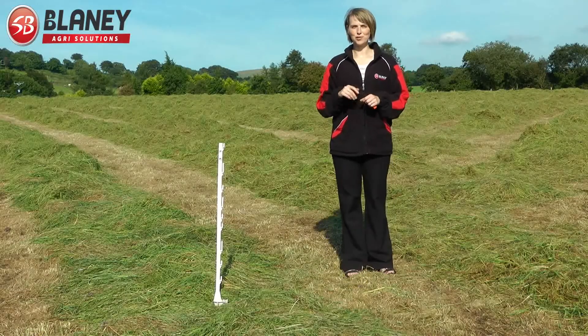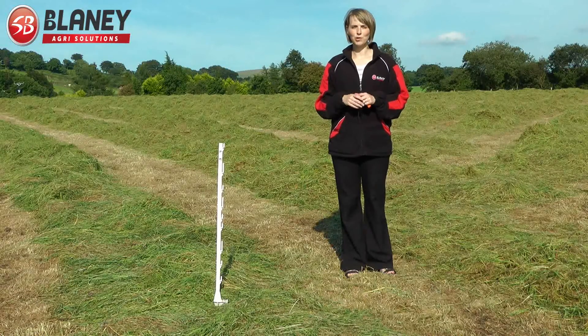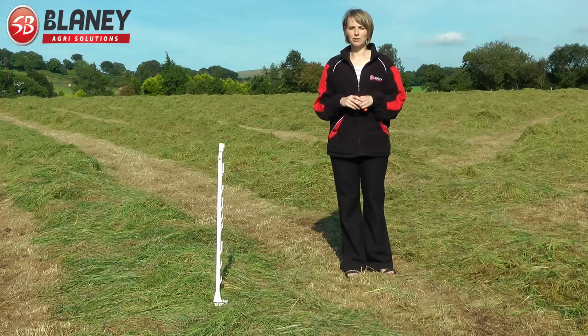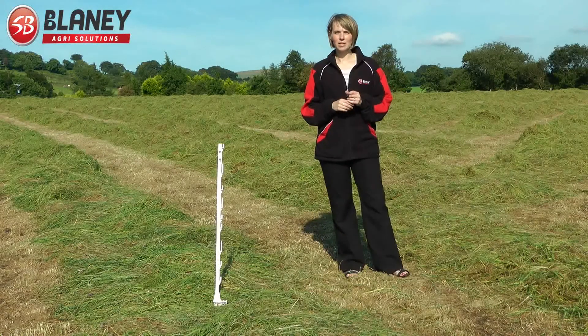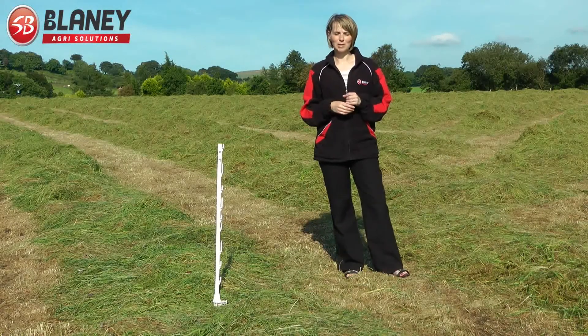So this is our control sward, which we're not swathing — we're just leaving it totally untreated. We have markers right around the sward as it moves around the field so that it won't accidentally get swathed.